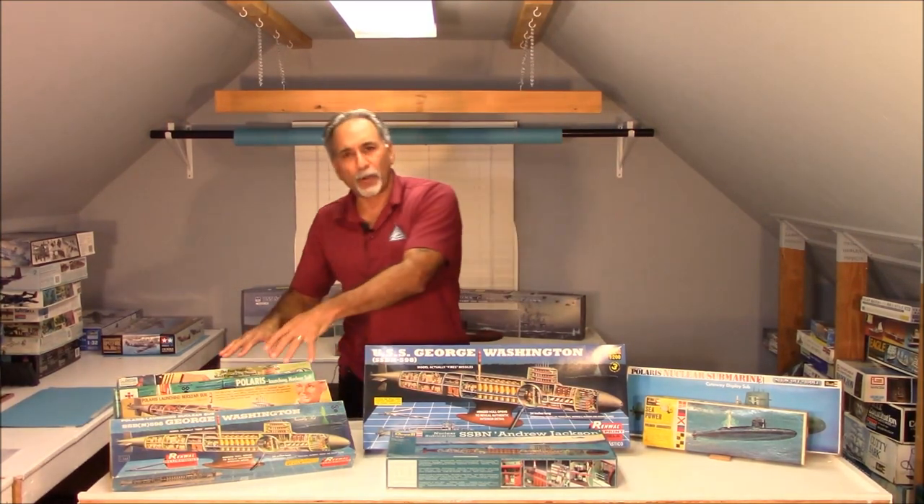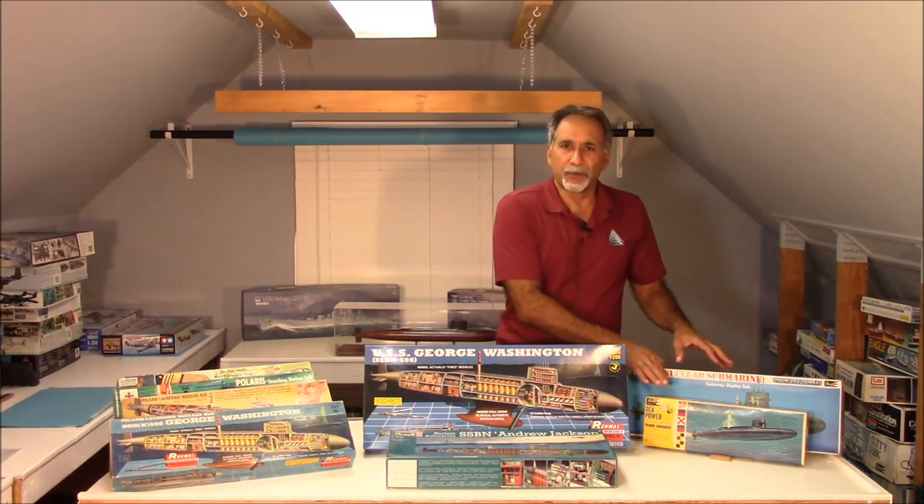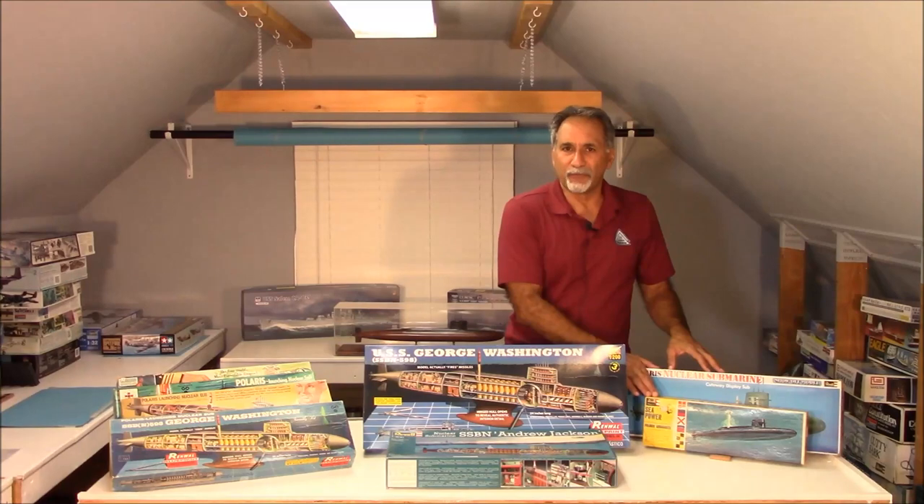What we're going to do now is, I've got some still photography and we'll do some stills. I'll show you some close-ups of some of the parts — the interior parts and the detailing on these old Renwall kits, and some of the interior detail parts on these Revelle kits.